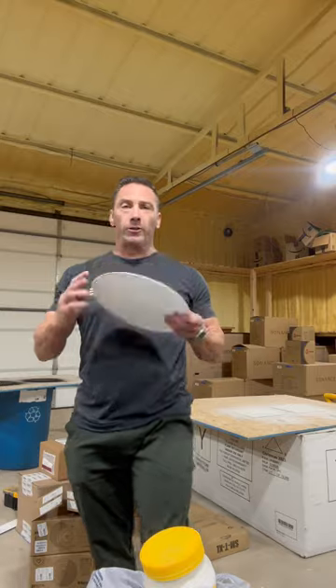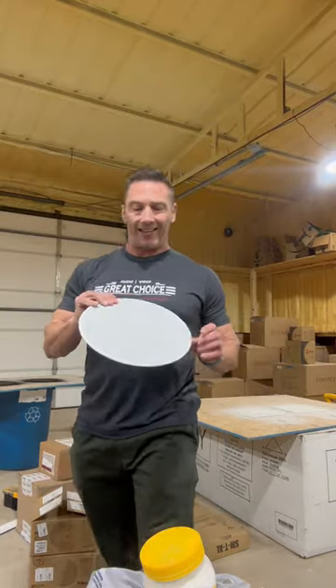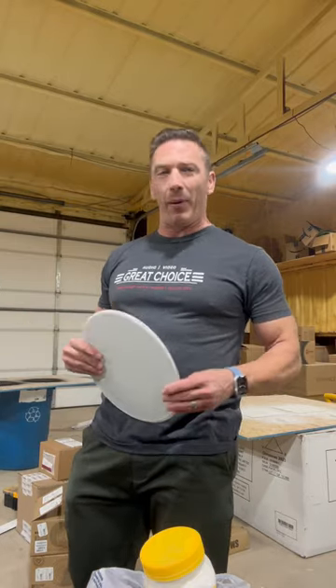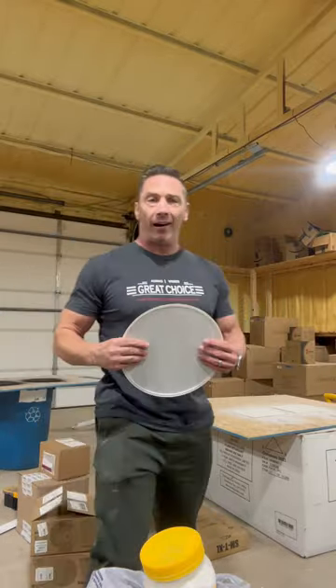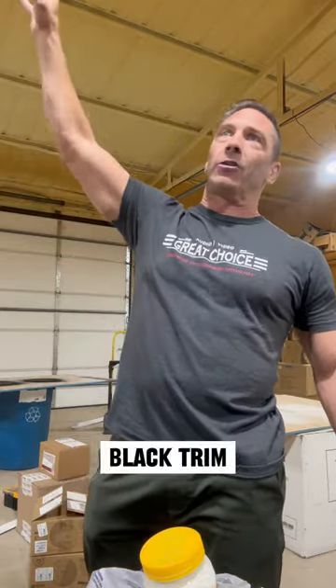We've got speaker grills that go in the ceiling. Typically it comes with a grill that's just white, but your ceiling is not always white — maybe it's black, maybe it's whatever color. We go the extra mile: you can see behind me, we're painting the grills for the clients. Those over there are in black, and they go on the ceiling to match all the black trim, so it looks nice. You wouldn't want a beautiful wood ceiling with white speakers and black trim.